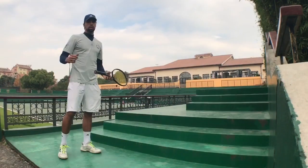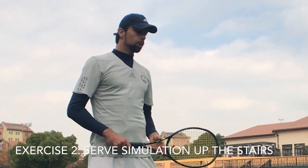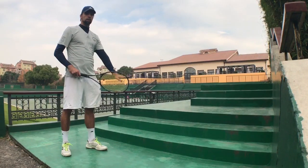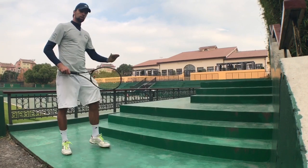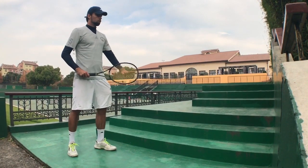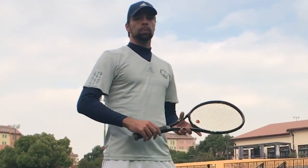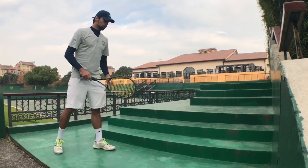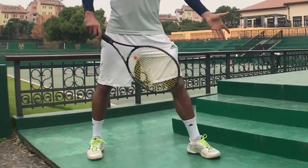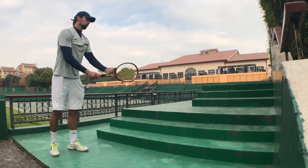Well done. We can do the same exercise on the stairs if you can find them. It's important to start with one stair — the lower height — and once you feel comfortable with that you can add one more stair. If somebody really wants to work on the high jump and take it as a fitness exercise too, you can use more than two stairs.